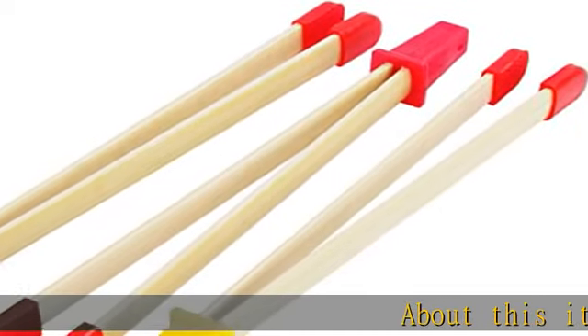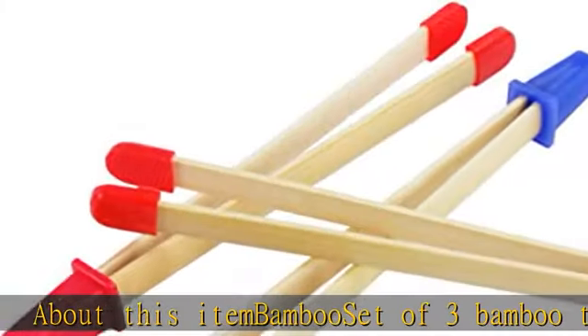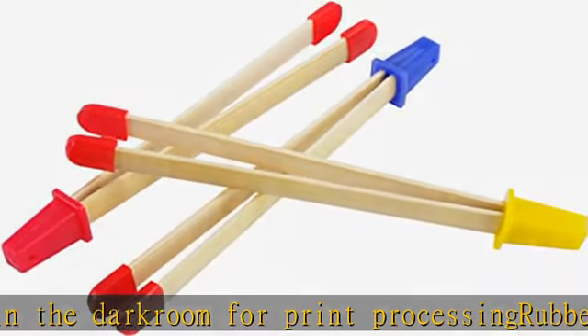About this item: bamboo set of three bamboo tongs for use in the darkroom for print processing. Rubber tips prevent slippage. Color-coated ends for each stage of developing — developer, stop, and fixer. Essential tool for photographers and photography students working with darkroom print developing.